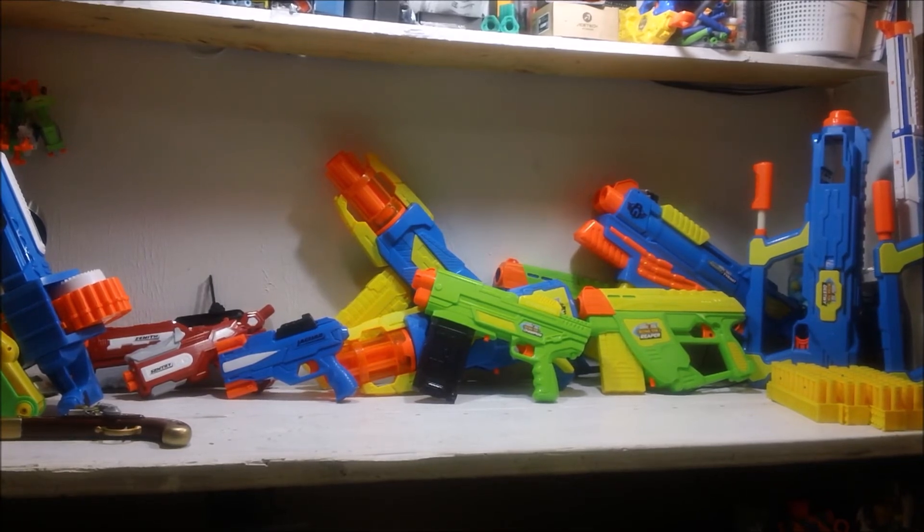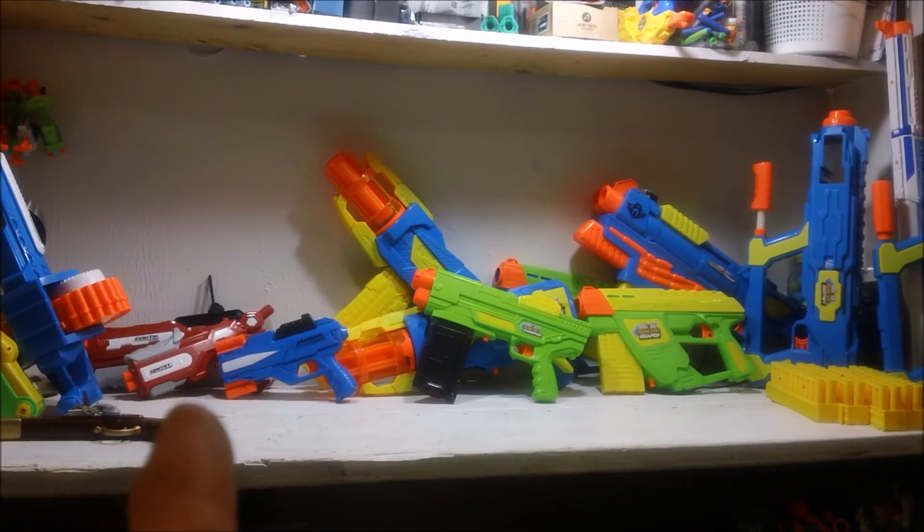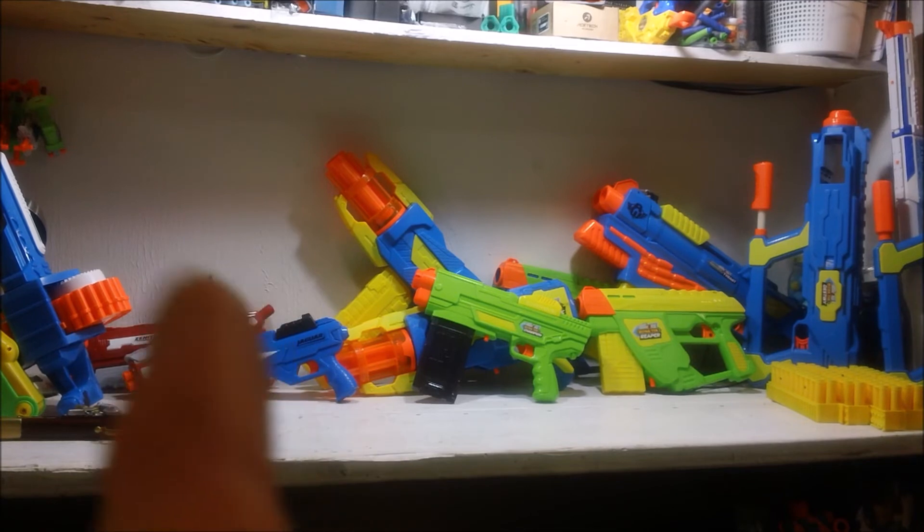And then you've got the Sentry and the Zenith over there — that's their two newer pistols. Over here on the left-hand side of the screen, that's the Sentry — that's a two-shot pistol with a pump grip. It's basically the pump grip off of the Zenith, which is a six-shot revolving pistol with a little ladder sight going up.